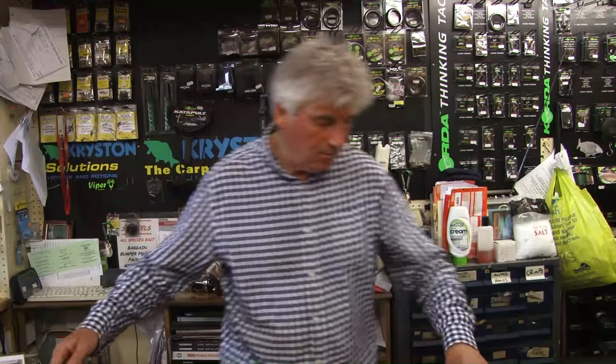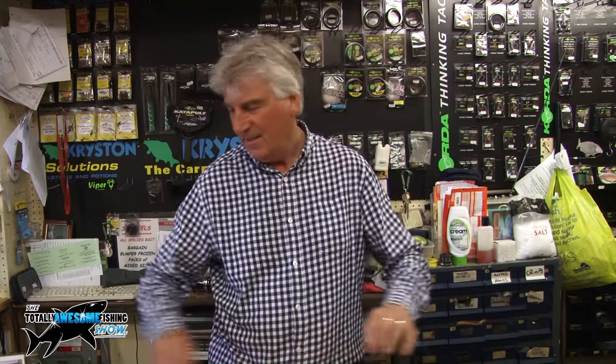Hi, I'm Tony Kerridge from Tony's Tackle, normally giving you a talk on beach fishing tackle. I do a lot of boat fishing as well, although people don't realise. Today I'm going to give you a little talk on plaice and certain rigs we use for plaice.